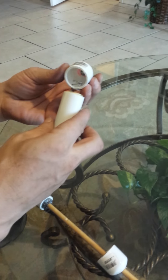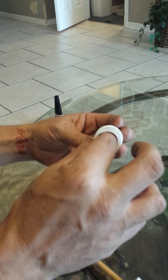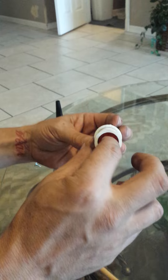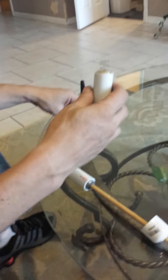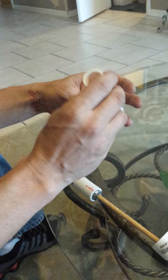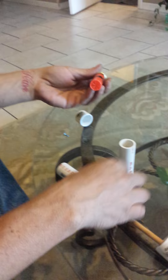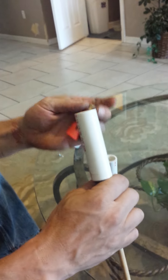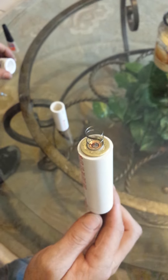The buckshot goes in the pipe, cap goes on the pipe, which makes it spring loaded. And that's what gives it set off, in which the spring keeps it from moving around inside. So basically what you do is you put your buckshot in a three quarter schedule 40 pipe, four and a half inches long.